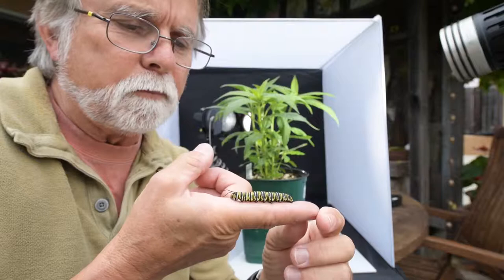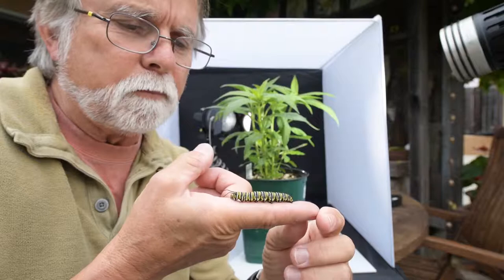I hope that was kind of fun — certainly fun working with these caterpillars, amazing little creatures. To think it's going to turn into a butterfly and then fly away, so maybe I can work on getting that on video at some point.